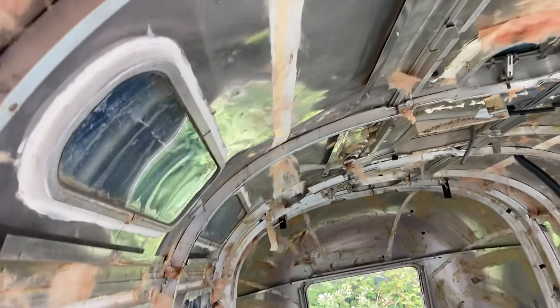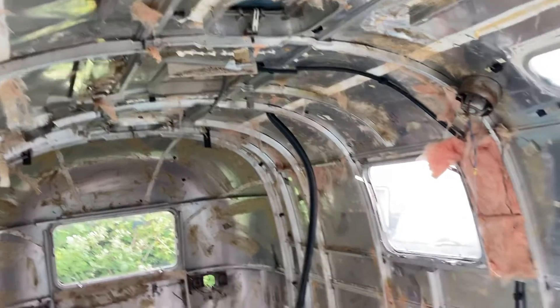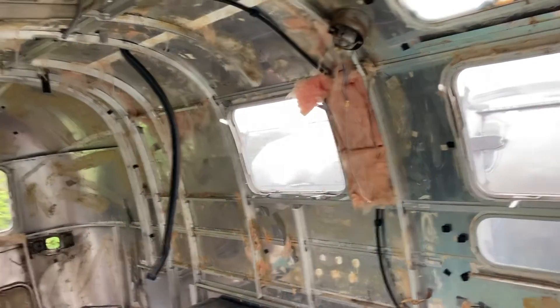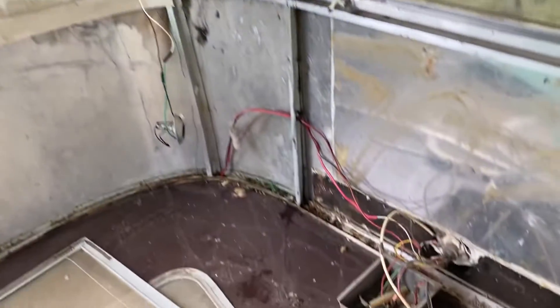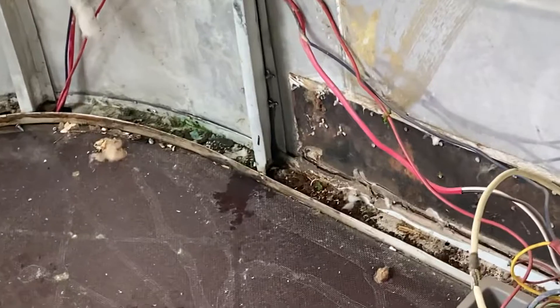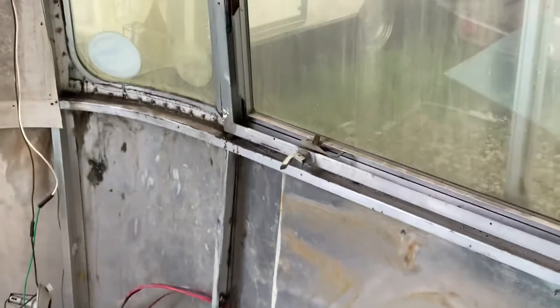Up here you can see all of the seams have been leak sealed, so that's going to make it very much watertight. It has been raining a lot over this weekend and I've got no evidence of water ingress at all — well, a little bit of evidence down there, which looks like a window seal, which we can fix.